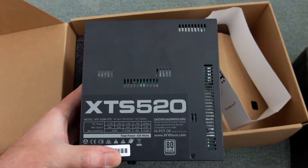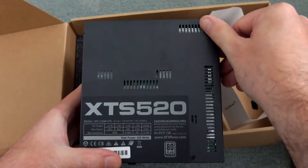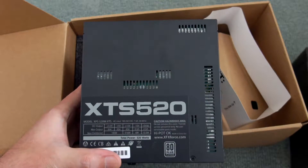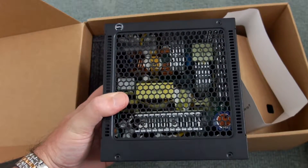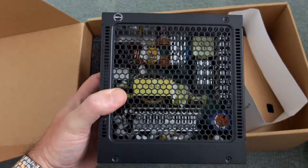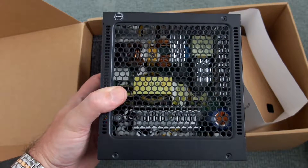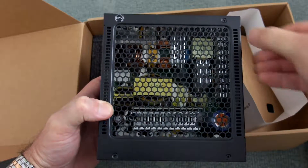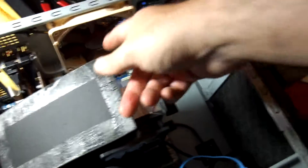Looking at the top section — which will become the bottom depending on which case you fit it to — there is some ventilation on a few parts. You'll notice it's slightly recessed, so even if it's fitted flush to the case there should still be a small gap, as the metal is pressed in slightly to give it a bit of extra space.